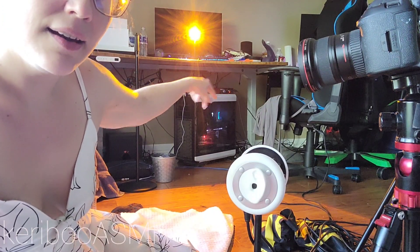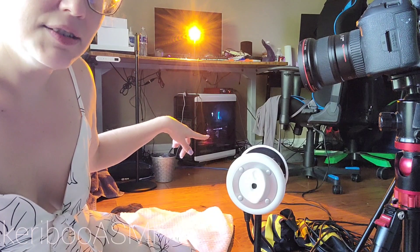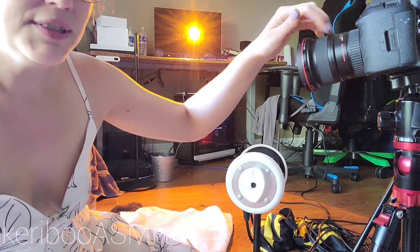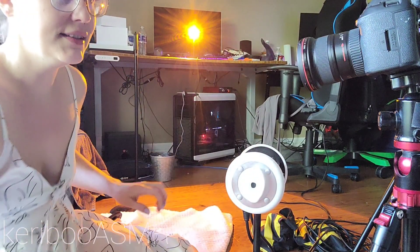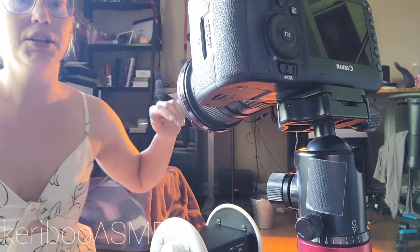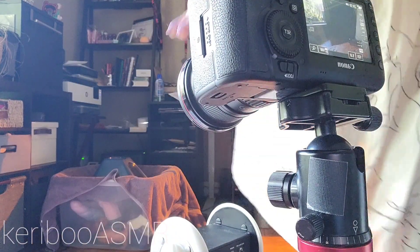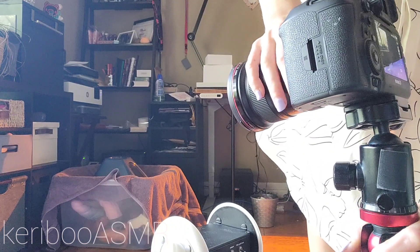The Focusrite is right there. This microphone is plugged into it, and it's plugged into my computer right there. I'll be using this camera, and right now I am going to start checking the view for how it looks. I really want it to be kind of dark.